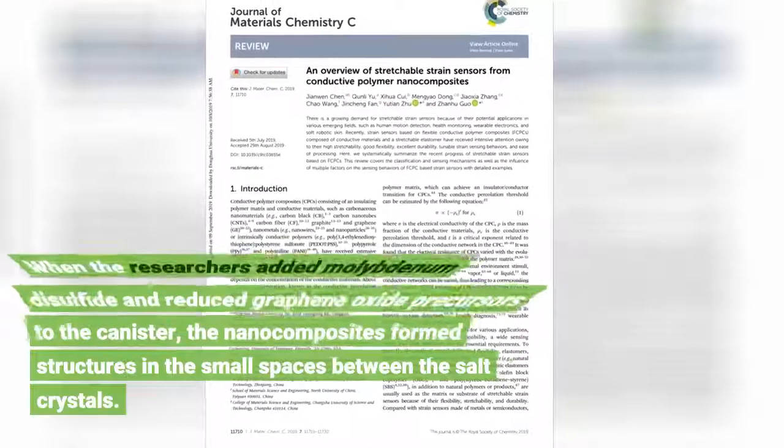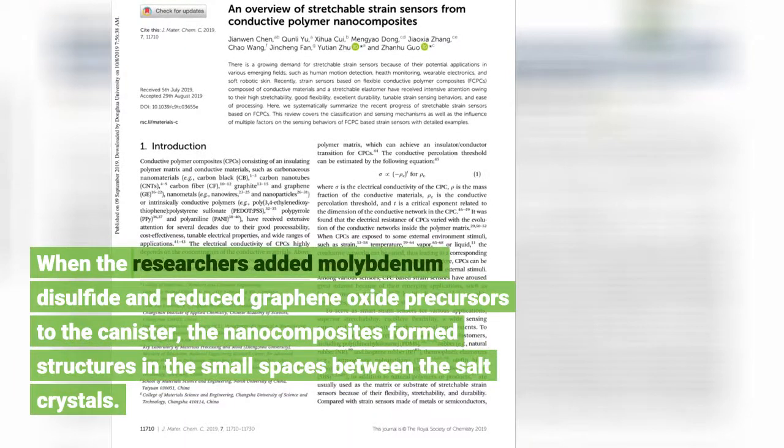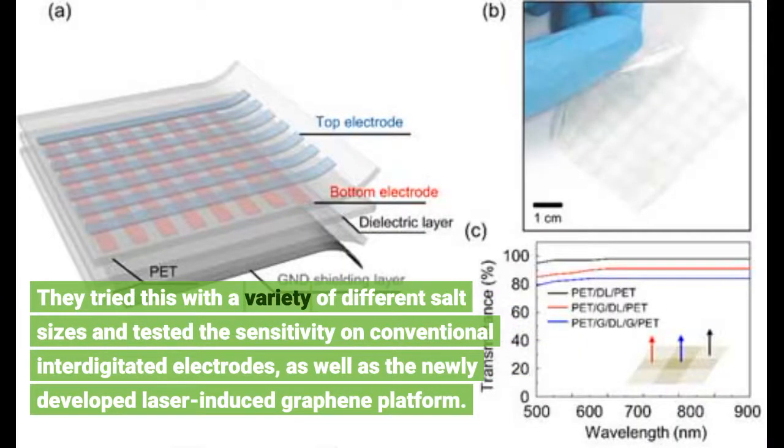When the researchers added molybdenum disulfide and reduced graphene oxide precursors to the canister, the nanocomposites formed structures in the small spaces between the salt crystals. They tried this with a variety of different salt sizes and tested the sensitivity on conventional interdigitated electrodes, as well as the newly developed laser-induced graphene platform.